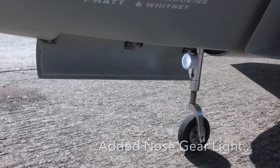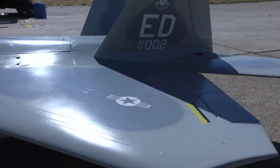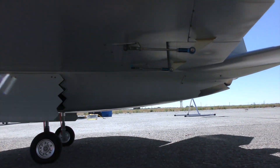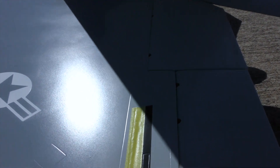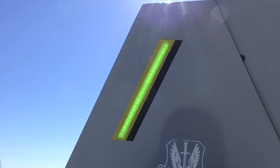I also added my nose gear here. I have nav lights that are on a switch, and I got strobes on the bottom, and all of that is on a switch too. The formation lighting works really well.